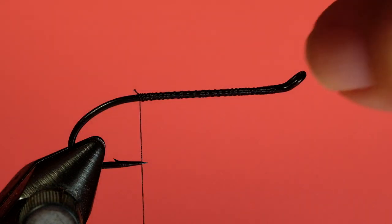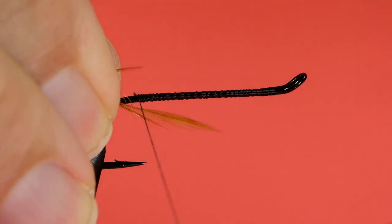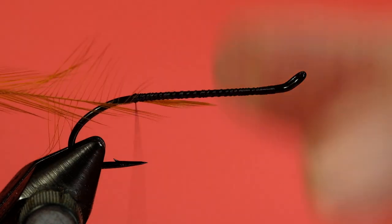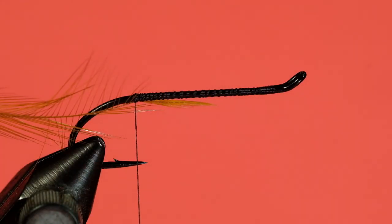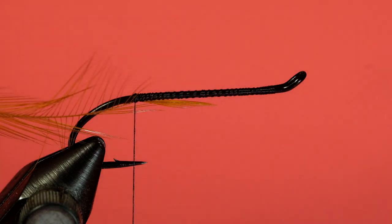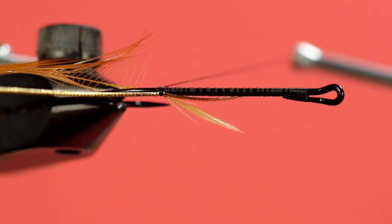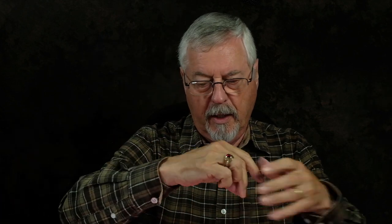Next to tie in is our brown hackle, tied in by the tip. A couple of turns to hold it. Then we tie in our rib. One of the beauties of using something like uni yarn or a uni mohair is I really don't have to get fussy with the body. I can be moderately sloppy and you'll never see it. And now for our dark olive mohair.